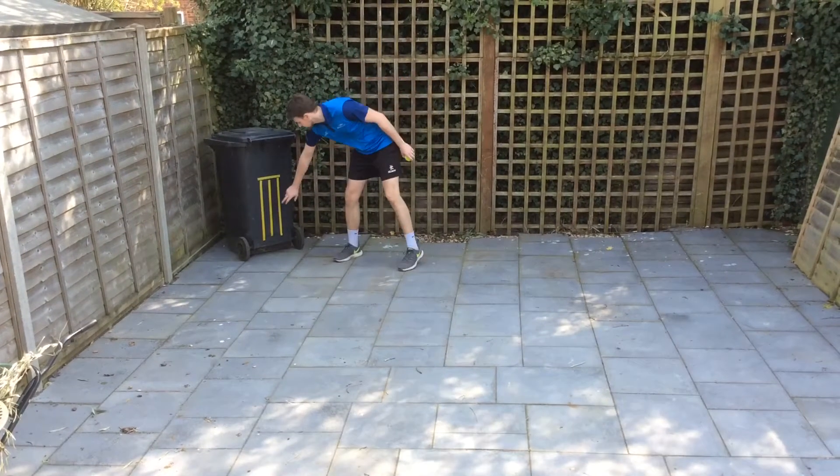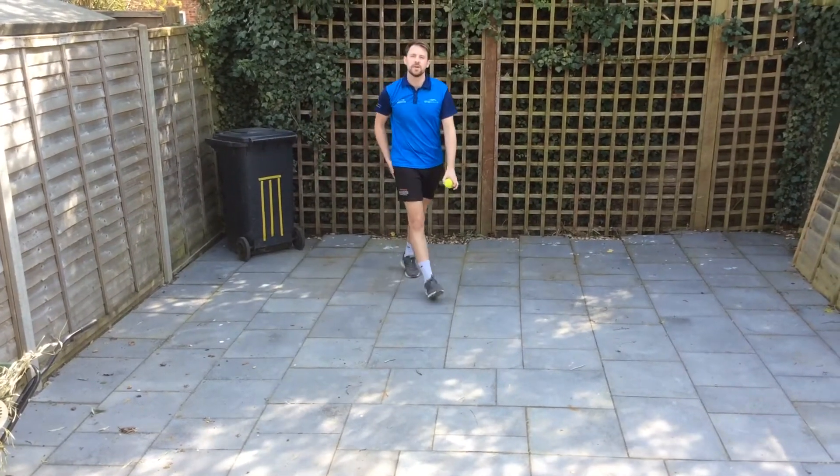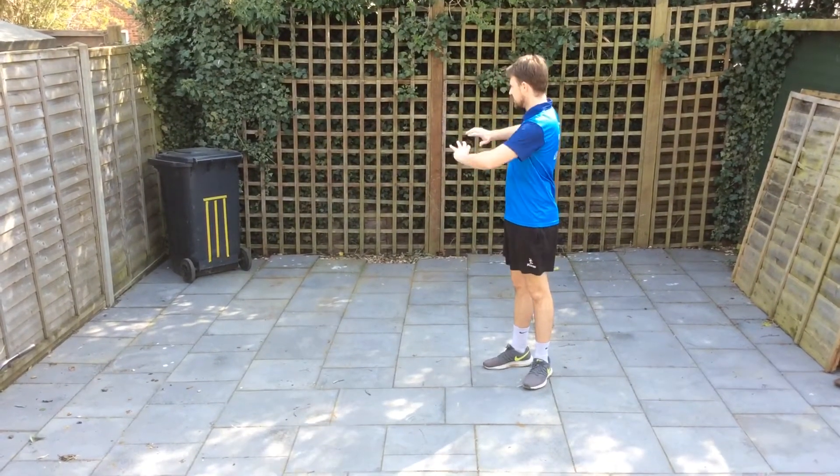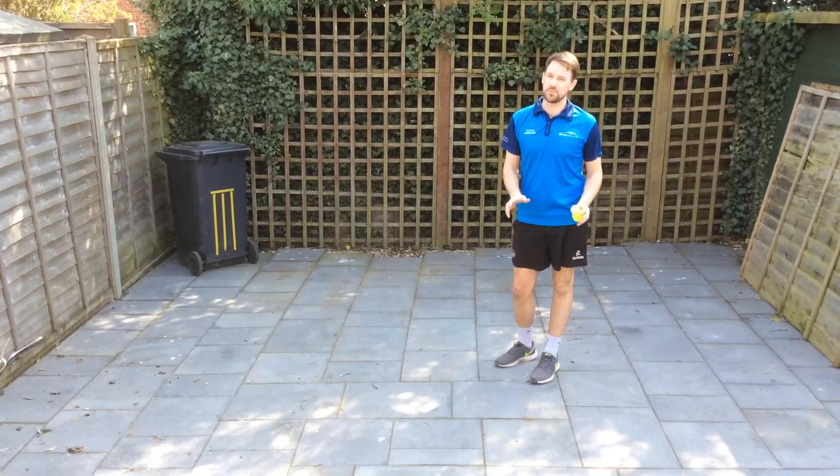If you hit the stumps — if you hit your bit of tape or you hit your stumps that you've got at home — you get five points. Unfortunately, if you miss the bin or totally miss the stumps, no points.